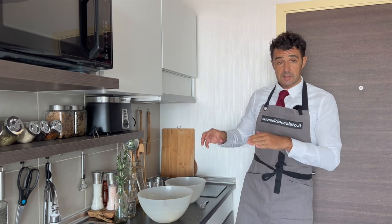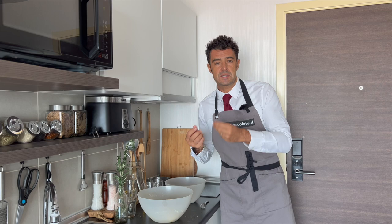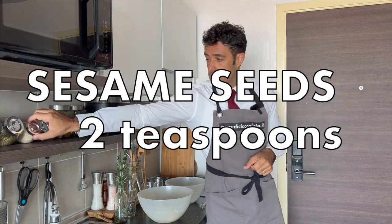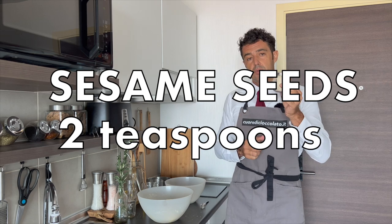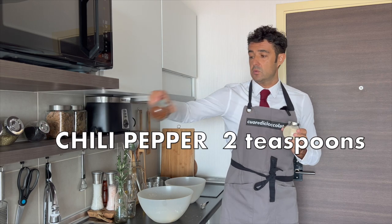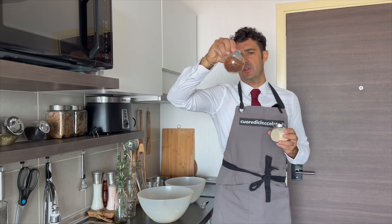Now all the ingredients are mixed very well. Before we work our dough, we can add the spice. I will add two teaspoons of sesame seeds in half of the dough, and in the other half one or two teaspoons of chili powder or chili flakes.